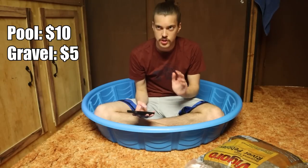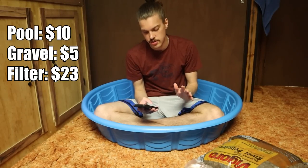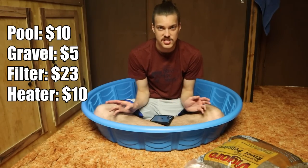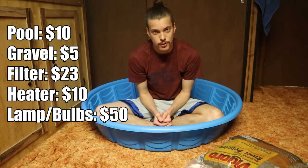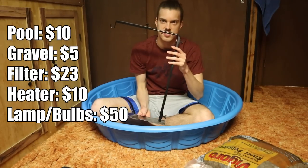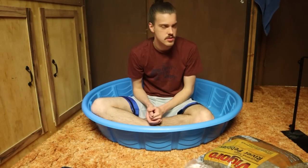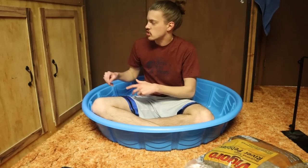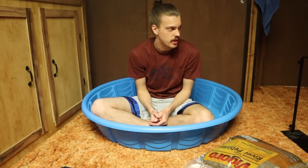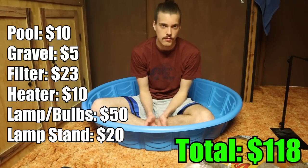The filter we're using today is $23. The water heater is $10. The lamp fixture and both bulbs you can get as a complete kit for $50 — that's definitely the most expensive part of this project. We're also using a basking lamp stand which goes for $20, but you can figure out something cheaper, like building one from scrap wood or metal, or hammering a nail into the wall and hanging the lamps from that.